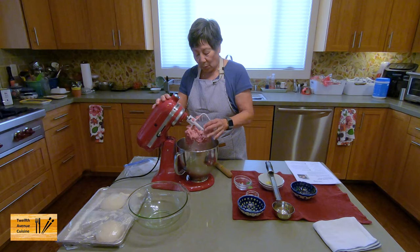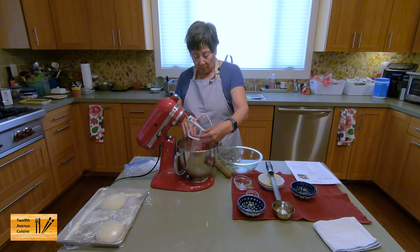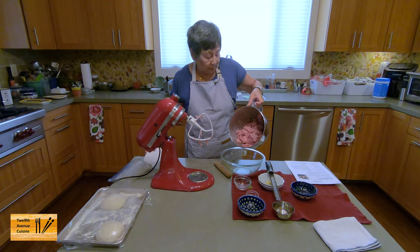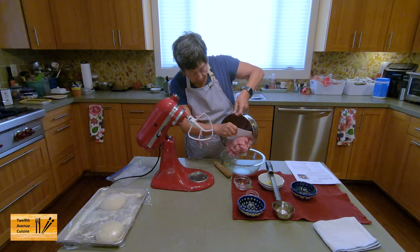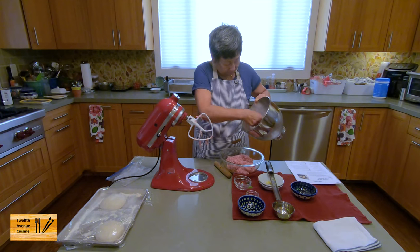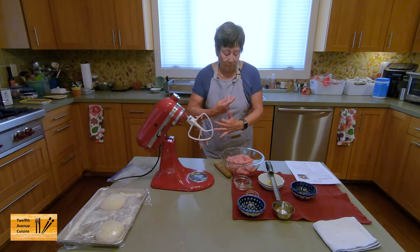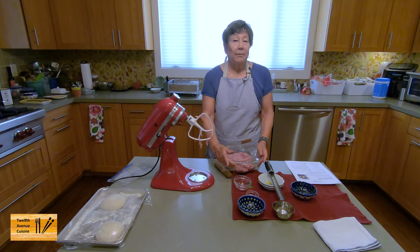I'm going to take it out of this bowl and put it in the refrigerator. We're just transferring it so you could see what it looks like. I can really smell the garlic and the fennel.